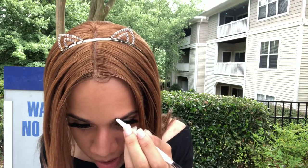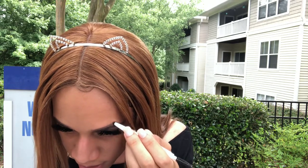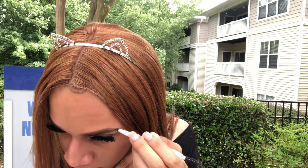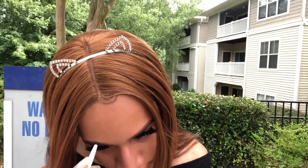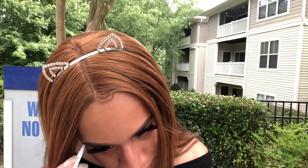Now I'm going to do the same thing on the top, just tracing that shape — that's how we get there. Oops, I messed up on this side, but like I said, concealer.